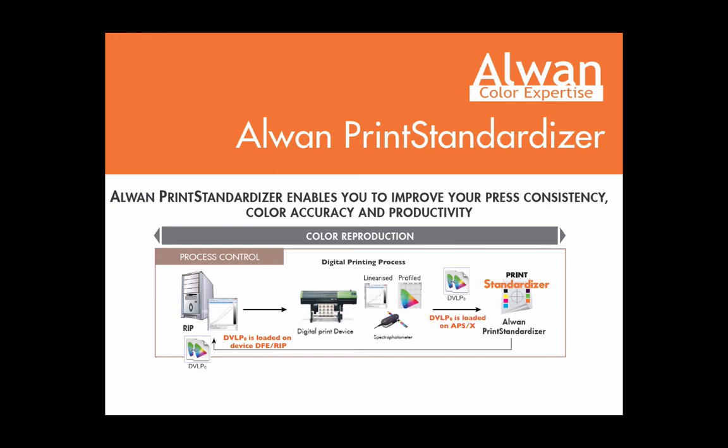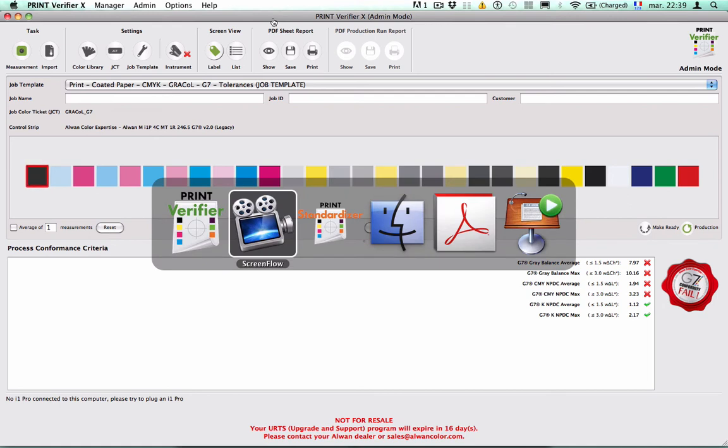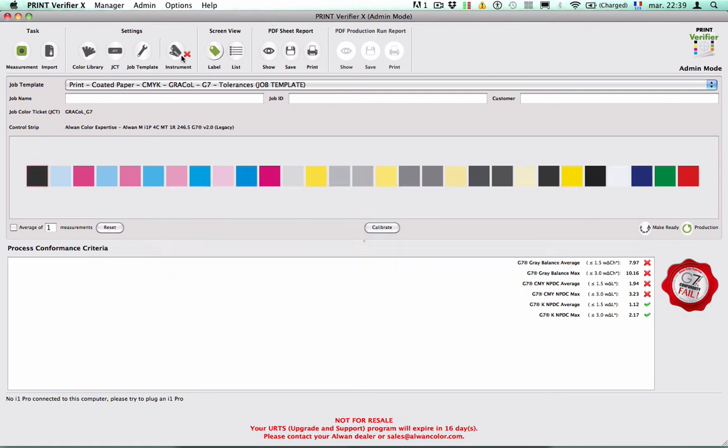This device link profile will also be uploaded inside R1 Print Standardizer. So at any time, R1 Print Standardizer is synchronized with your digital front-end. Now let's have a look at R1 Print Verifier. You can see here that I use a job template corresponding to Graal color aims and G7 tolerances. I will use Print Verifier to make measurements, show assessment results on the print device computer, and send measurement data to R1 Print Standardizer.